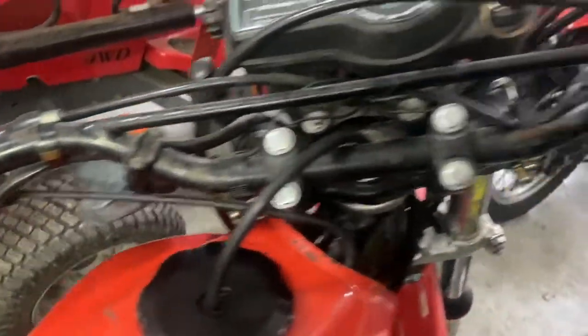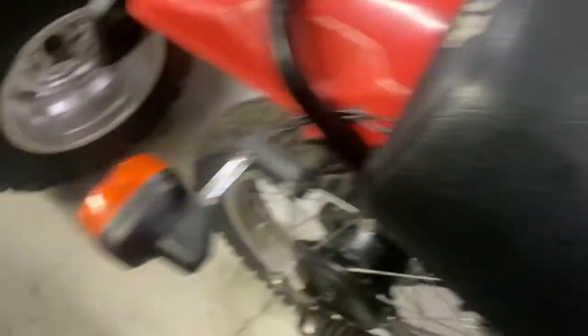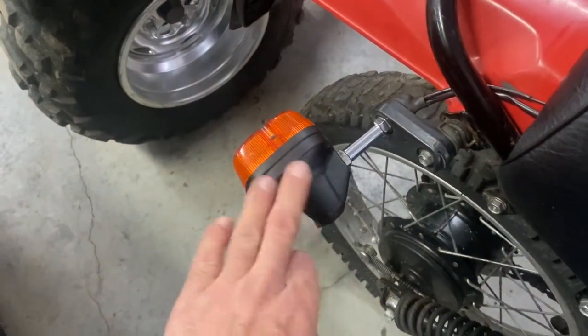It's all faded. I'm going to show you how to bring it back and make it look like this. These ones I already did yesterday.